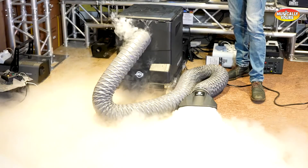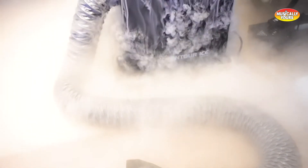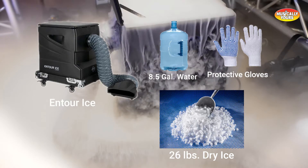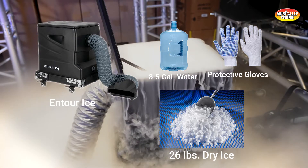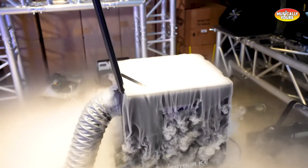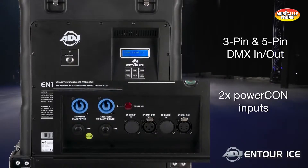The ADJ On Tour Ice is another dry ice fog machine that is popular for weddings and concerts, and would be perfect for a haunted house. With an 8.5-gallon water tank and a 26.5-pound dry ice basket, the On Tour Ice can generate over 5,500 square feet of low-lying fog with the push of a button. One major benefit is the ability to DMX-program the operation with both 3 and 5-pin support.